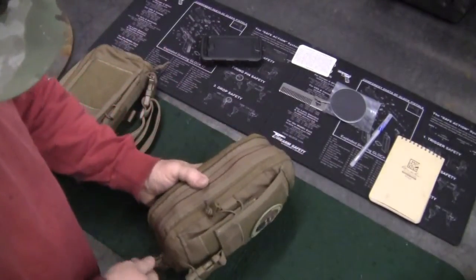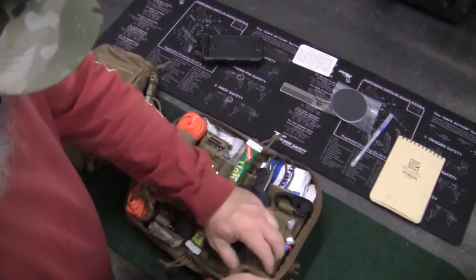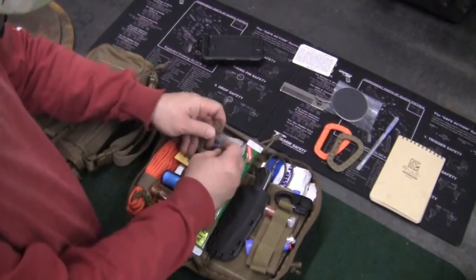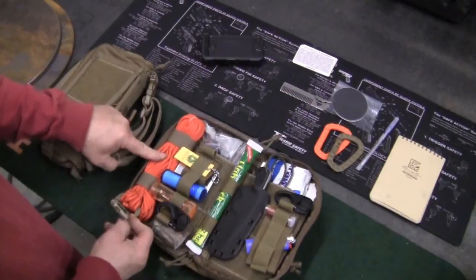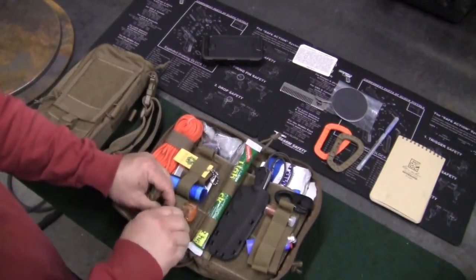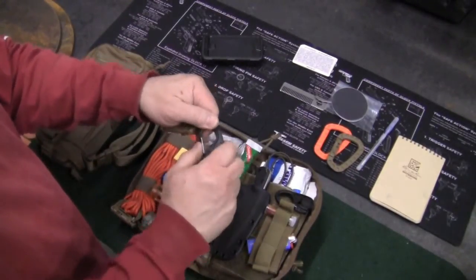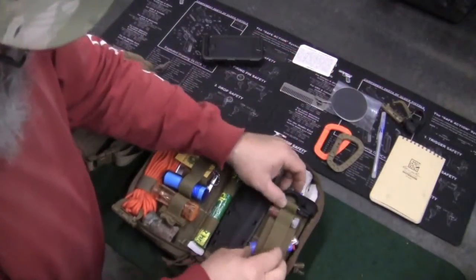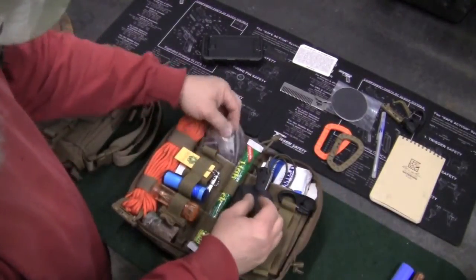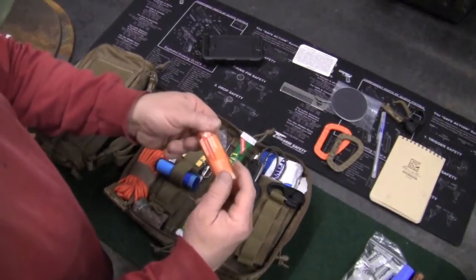On the inside flap I've got some ITW locks, a Grimlock here and one here. 50 foot of 550 paracord. A couple of locks that go with those — this one holds the cord and this has a carabiner side on it. I've got a couple of those. A micro fishing kit, a lighter, some wet fire fire-starting tinder, and an outdoor sewing kit.